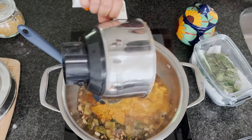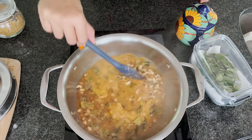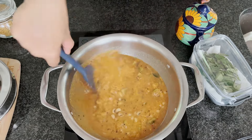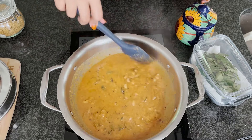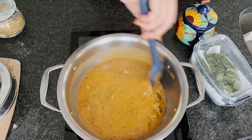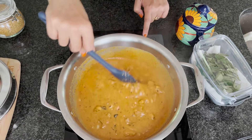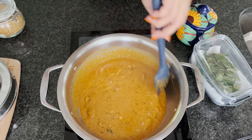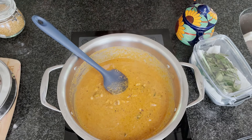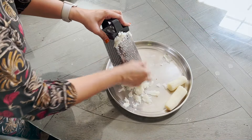Now let's add the ground masala. Rinse the blender jar with half a cup of water and add that as well, making sure to mix well so there aren't any lumps. Pitlai might sound like a lengthy process, but once you've done the prep work it's a breeze. Reduce the heat and bring this mixture to a gentle boil — I usually cover the pan with a lid to avoid splashes. While the pitlai is simmering, we can grate the radish for the masiyal.